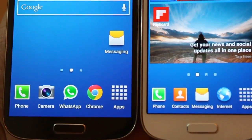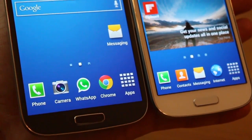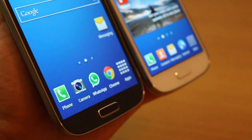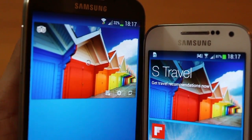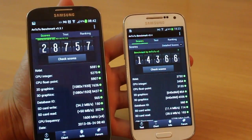In terms of display, as you can see, both of them are absolutely crisp — colors are great on both Super AMOLED screens and there's no real difference as such. In terms of color reproduction and viewing angles, both devices perform really well, and to your regular eye you really can't make out the difference.